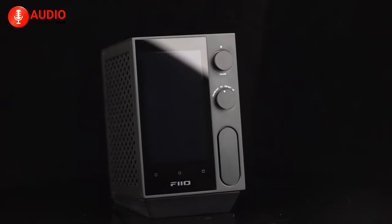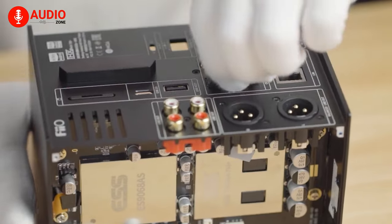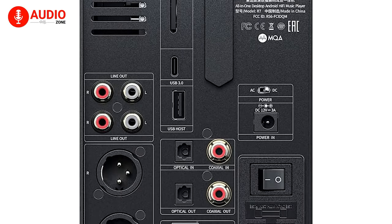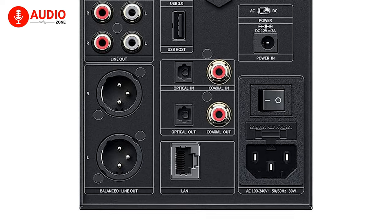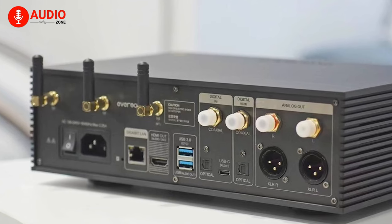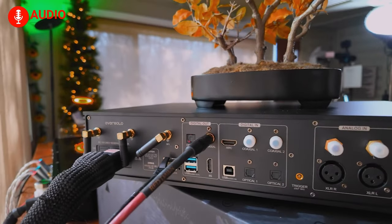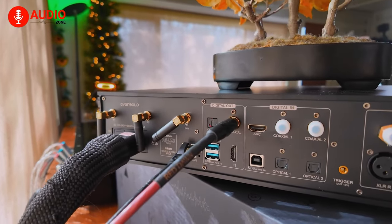Moving to connectivity, the R7 clearly bests the A8 in terms of input and output variety. You name an audio connection protocol and the R7 likely includes it, covering everything from USB to optical to balanced and even Bluetooth. This makes the R7 easy to incorporate with external amplifiers, speakers, and more to construct a desktop listening hub. The A8 still provides ample connectivity like HDMI, coaxial, and Wi-Fi streaming, but can't match the R7's near-exhaustive portfolio. So while perfectly capable in many setups, the A8 loses out if you crave absolute connection flexibility — and that versatility remains a relative bargain despite the R7's lower pricing.